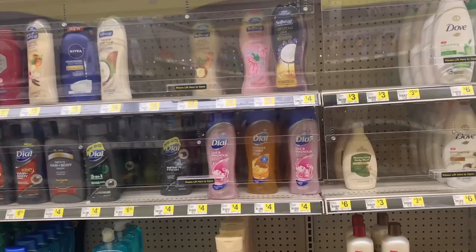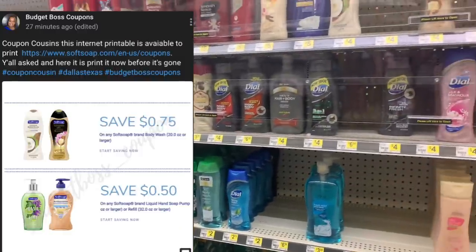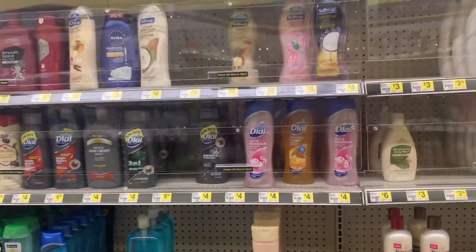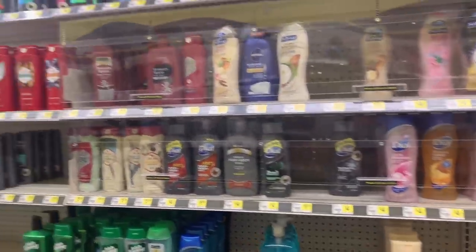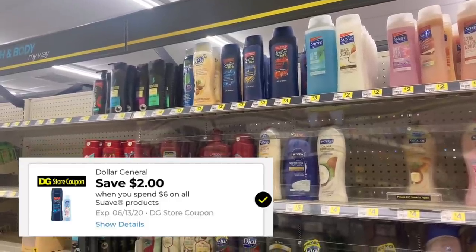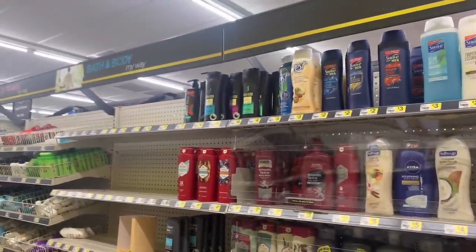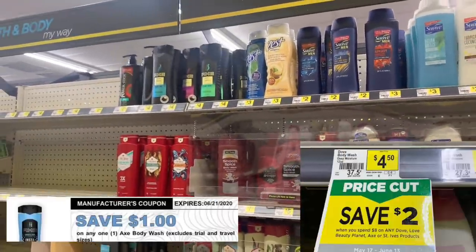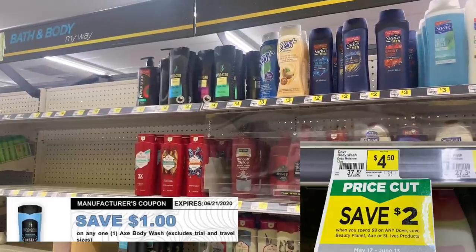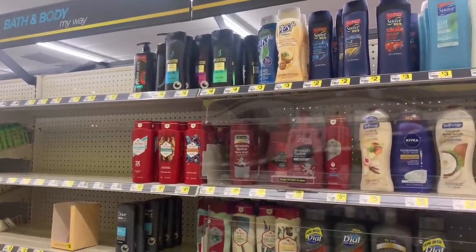For Dove body wash, there's a one-dollar-off-one digital coupon available. For Soft Soap and Irish Spring, you can print a 75-cents-off-one internet printable. Suave body wash has the spend-six-save-two digital coupon — clip it in the app so it comes off your account. The Axe is part of the instant savings spend-eight-save-two deal, and we have a one-dollar-off-one internet printable to pair with it.